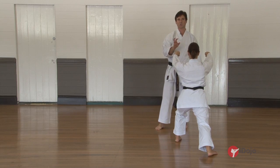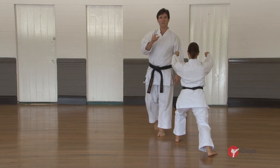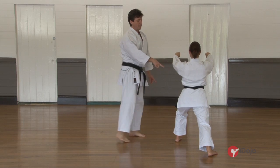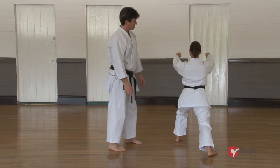Once again, kata is training — it's a training pattern so we work things on both sides of the body. Once again, tightening and striking.